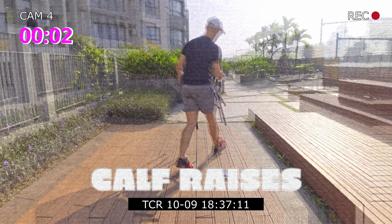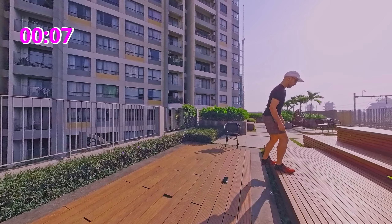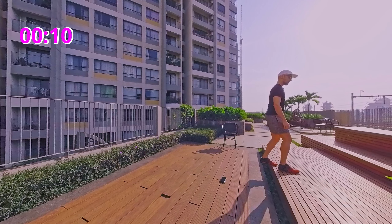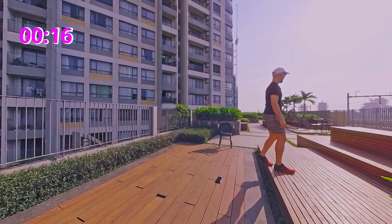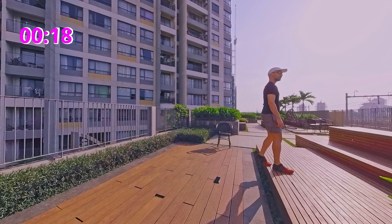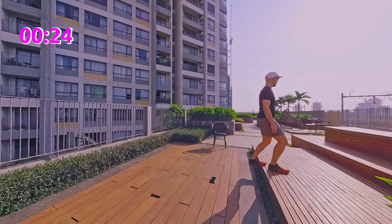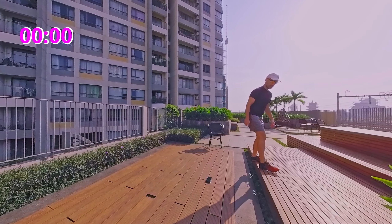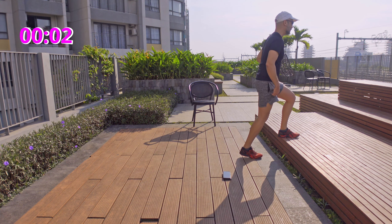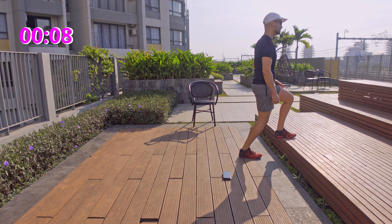Alright, calf raises. This is better with a step. Keep your back knee bent. Raise your calf up. Change leg. Now if you have ankle pain — I just had an ankle sprain myself — it's okay to do it with a smaller range of motion, or without a step.